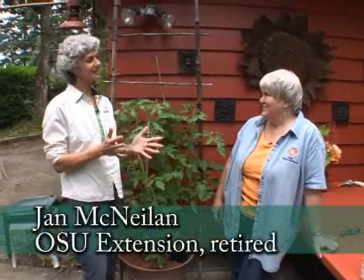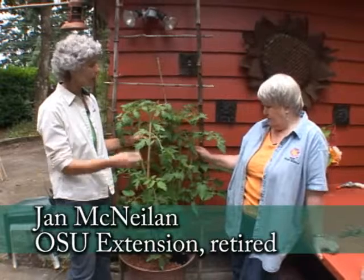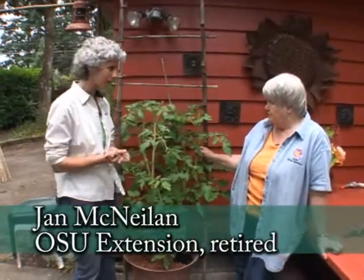I have a great tomato tale to tell you today. I'm with Jan McNeilan, and last month you and William planted this hydroponic fountain with a tomato, and it was a small tomato last month.